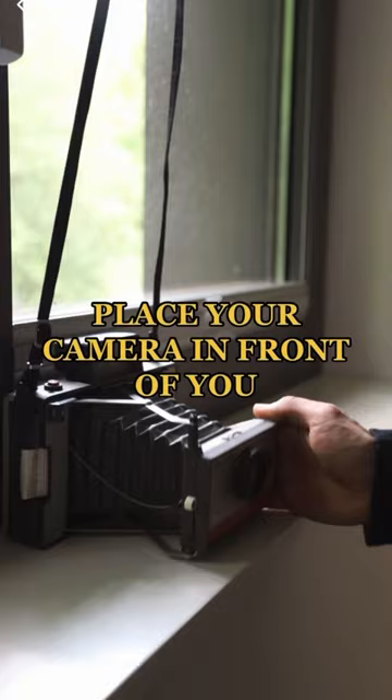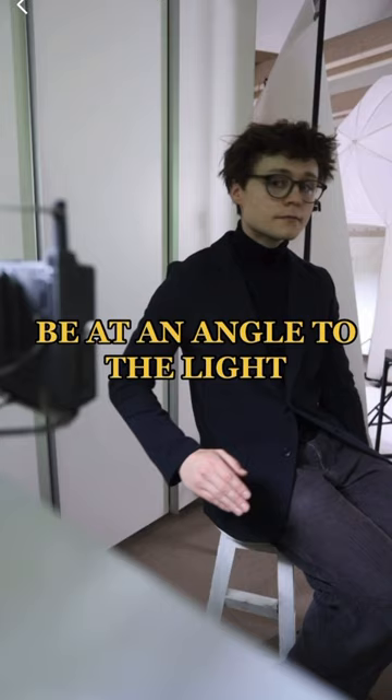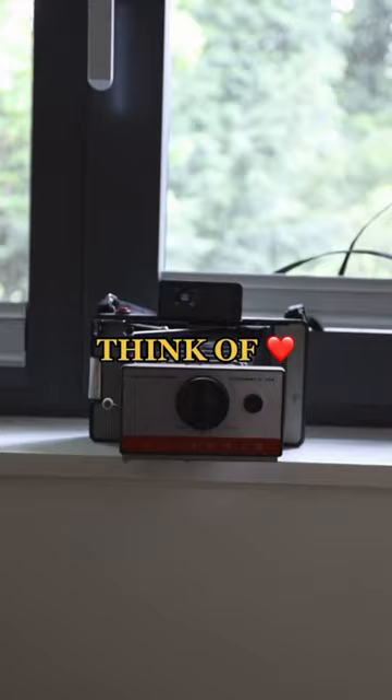It's important that you are at a 45-degree angle to the light to make yourself look good. Now think of something you love and look into the camera.